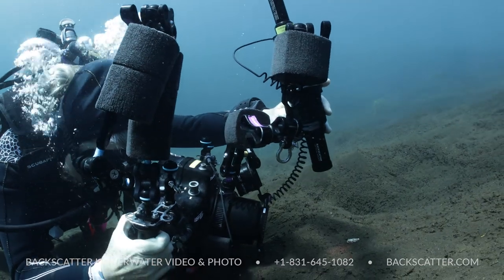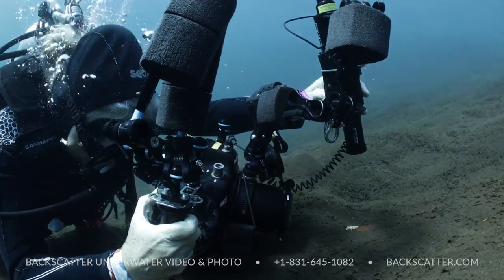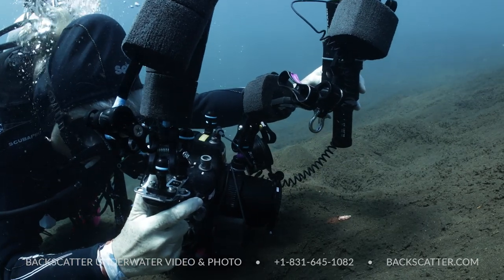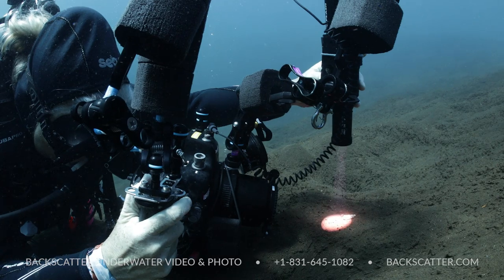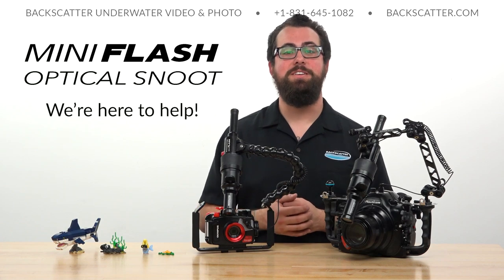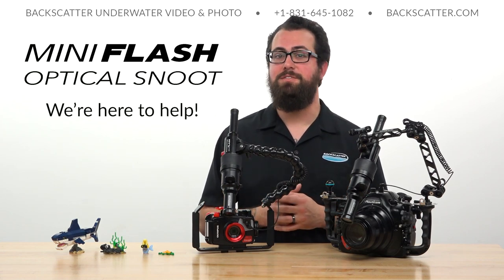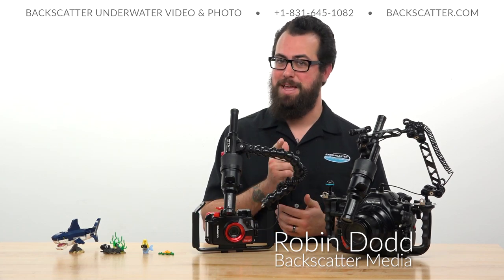So that's how you shoot awesome snooted macro with the Backscatter mini flash and optical snoot accessory. Just light your subject, focus on it, fire, check that shot for any little details, and make whatever adjustments you need. Remember to play with the different aperture card sizes as you move up and down through the scale of macro subjects. If you have any questions please feel free to let us know, and help us keep making more of these videos by buying your gear from us at Backscatter or any of our authorized dealers and photo centers worldwide. I'm Robin from Backscatter, signing off — happy snooting!